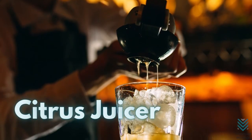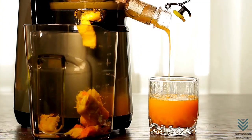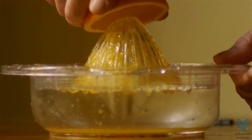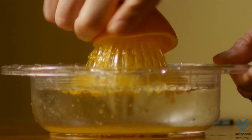Citrus Juicer: citrus juicers are a bartender's best friend. Whether an electric citrus squeezer or the old-fashioned reamer, they make the job easier and more convenient by providing freshly squeezed juice in seconds to add to any cocktail.